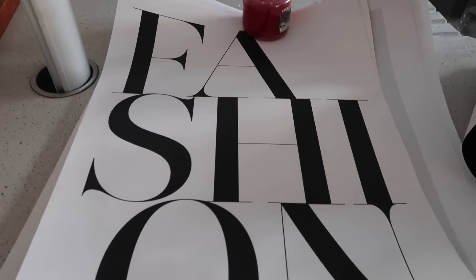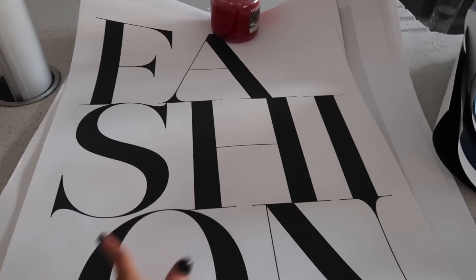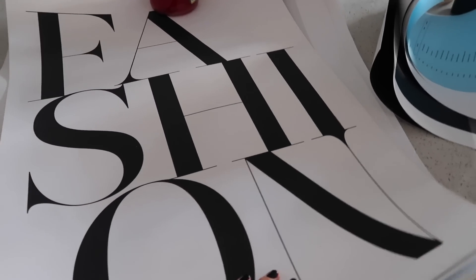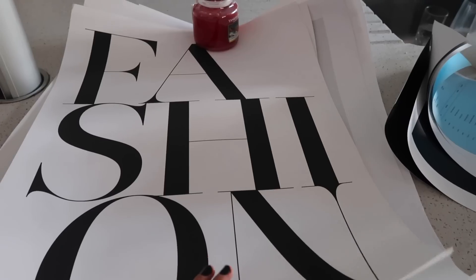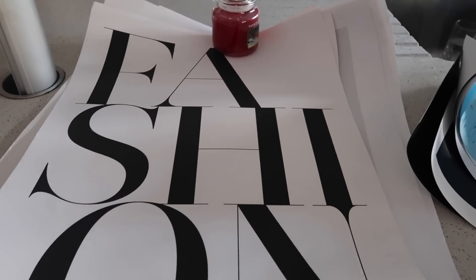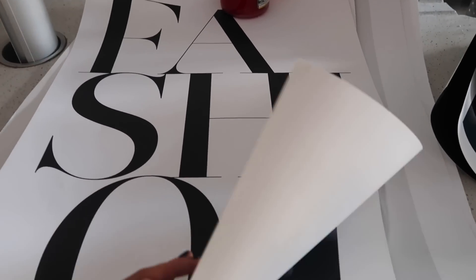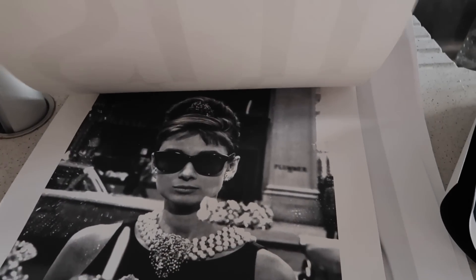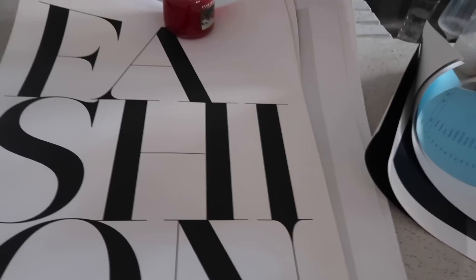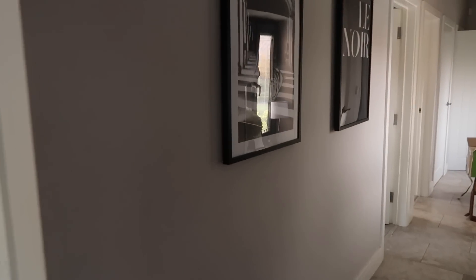Before I show you the hallway prints, I'll show you the ones I had framed before, just to jog your memory. I had this fashion one - both are still from Desenio so you can still purchase them. I've just had these up for a couple of years and wanted to switch things up. I also had this Audrey Hepburn one - I loved them, they gave real glam, fashion, glamorous vibes.